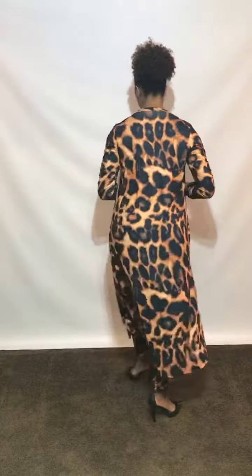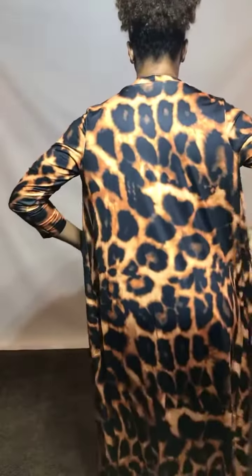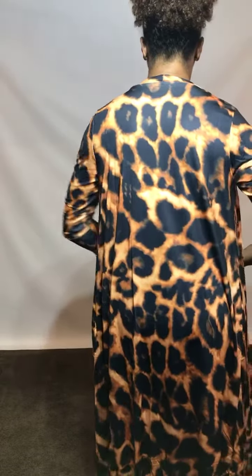The pants are right above the ankle and they have an elastic kind of feel, so they do have plenty of stretch throughout. It also has an elastic waist. Again, it comes in sizes small to extra large — you have your duster and you have your pants.